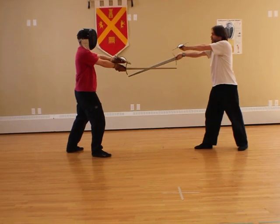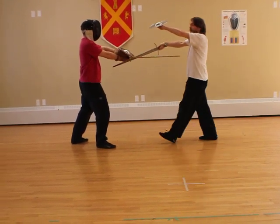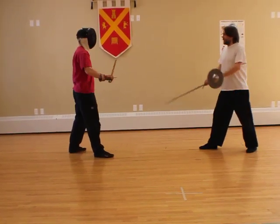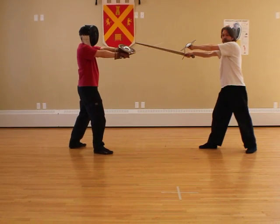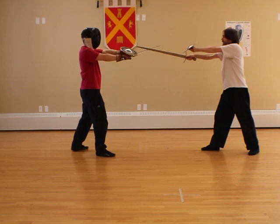If I do that, then I'm actually pushing his sword into a position where I'm going to walk onto his point. I just want to control and contain his sword without pushing it completely out of the way. So I counterbind — I've now opened up his buckler as a target that I can hit.